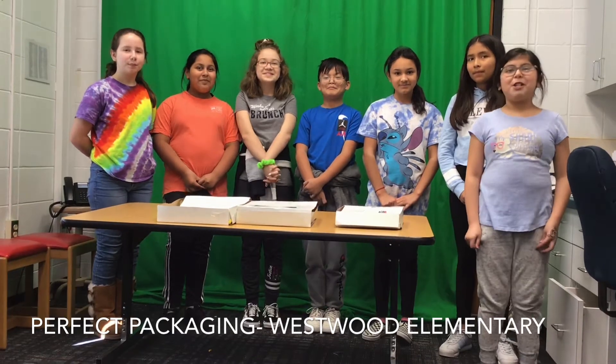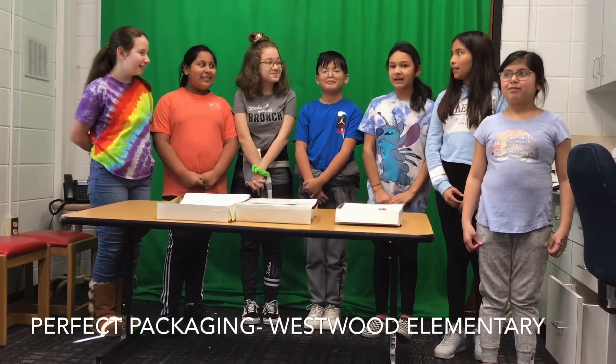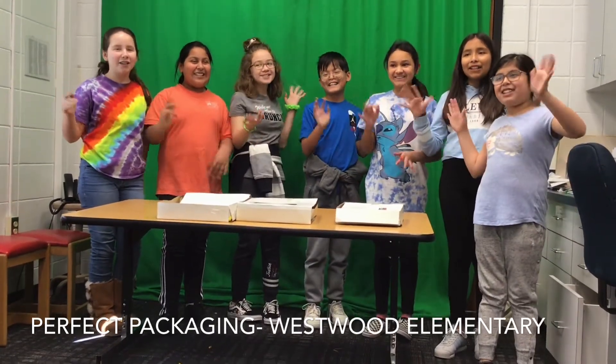I'm Ani E. I'm Andy. I'm Omendra. I'm Risa. I'm Ella. I'm Eva. And I'm Kim. Together we are Perfect Packaging!